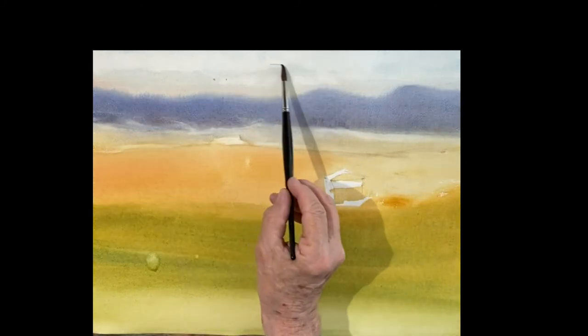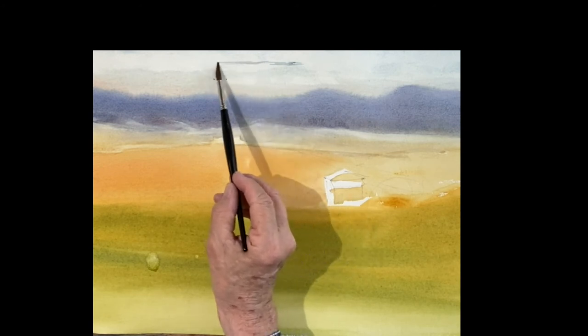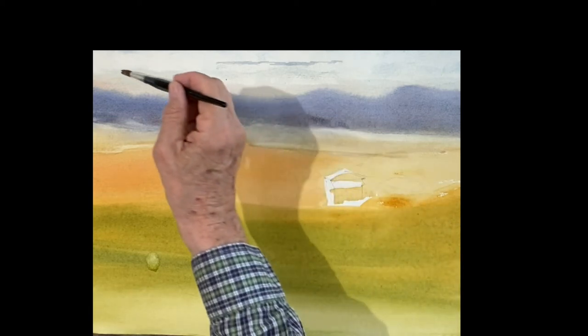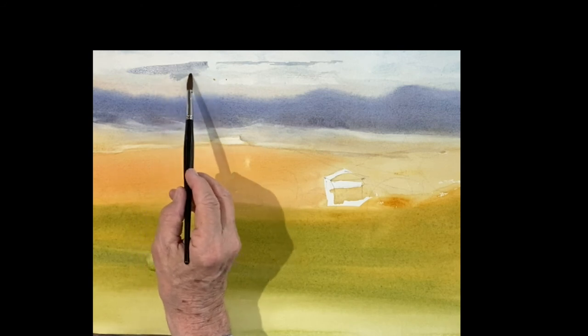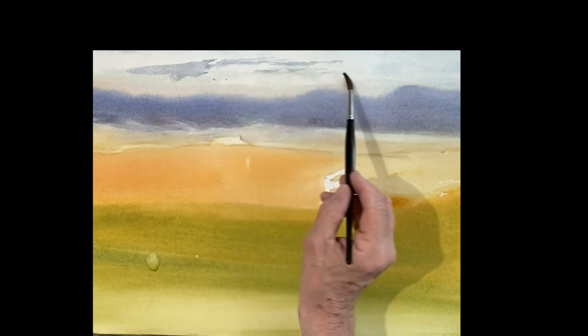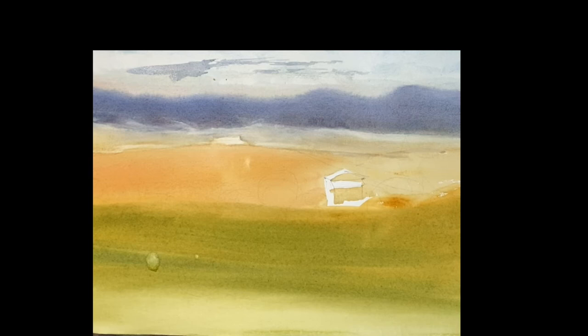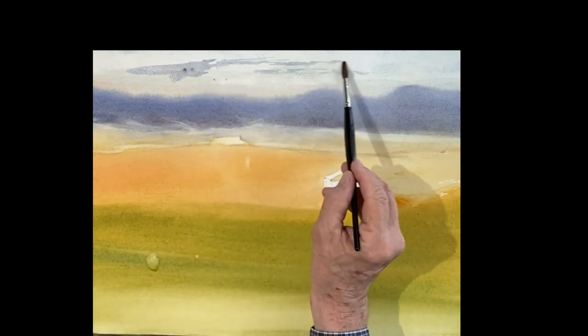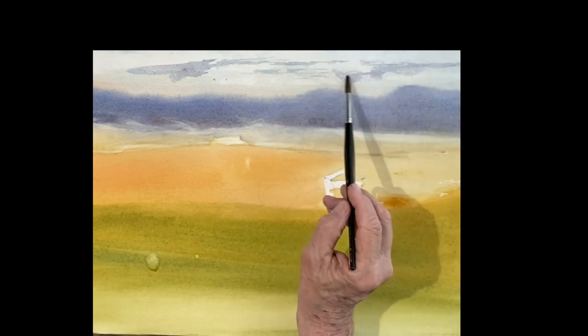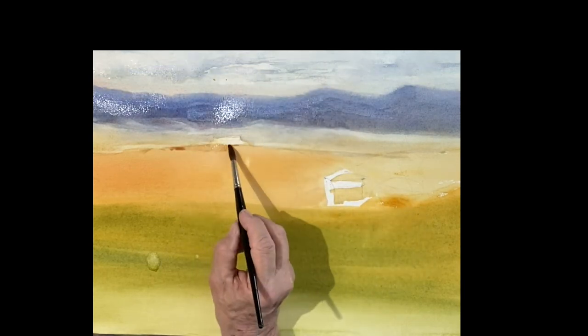It's a nice cool gray. There's a light blue violet — it's a cobalt blue with a touch of rose — and I'm just putting the bottom on these clouds. Put the bottom first and then bring up that edge as much as you want. You can see there's a tiny bit of rose in there, and you like to get a variation.